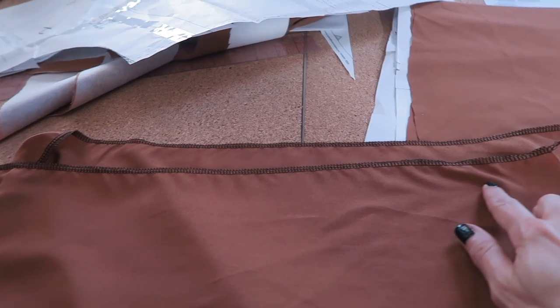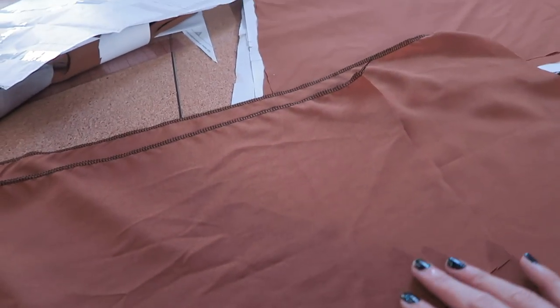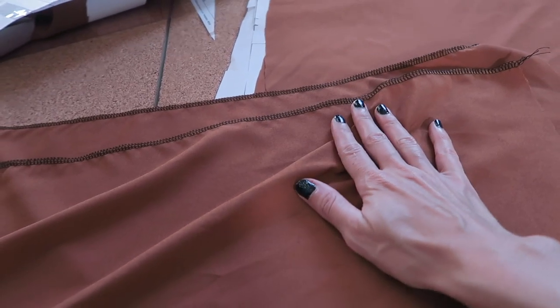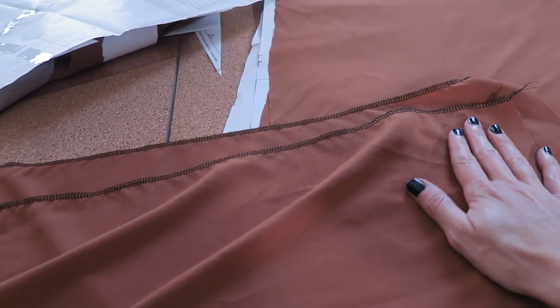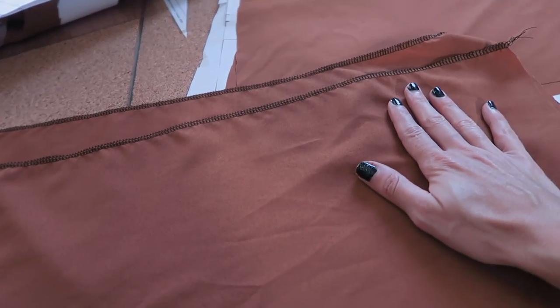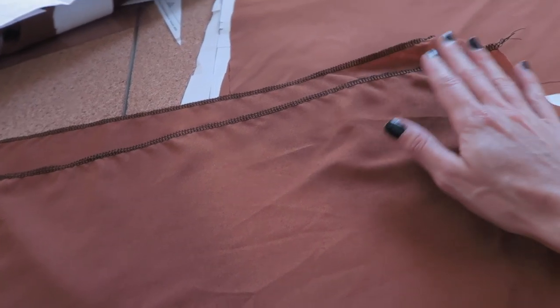I've serged the edges of both front pattern seams — you can tell it's the front piece because of the curve for the pocket. Next up we're going to seam these two pieces together. You want to make sure right sides are together, and if you can't tell which is the right or wrong side — like with my fabric — just make sure that both pieces are mirroring each other.